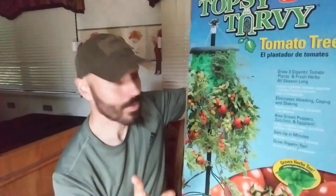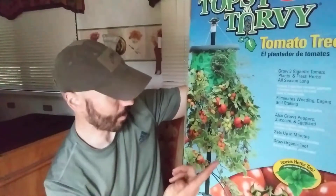I always try to think outside the box and give you guys some different options. I know some of you are apartment dwellers or you don't have a yard, so this is an option where you can grow some stuff. I don't know about growing zucchini in here, but I guess you could tie them up and support them — you could probably grow a lot of different things in this thing.